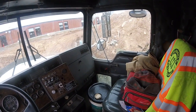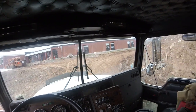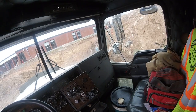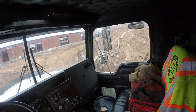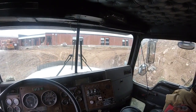All right, so here we are in the Kenworth T-800 triaxle dump truck. I'm working on site today, hauling from one side of the job to the other and putting big loads on. I'm backed up to the dump area and I'll show you me dumping the triaxle.